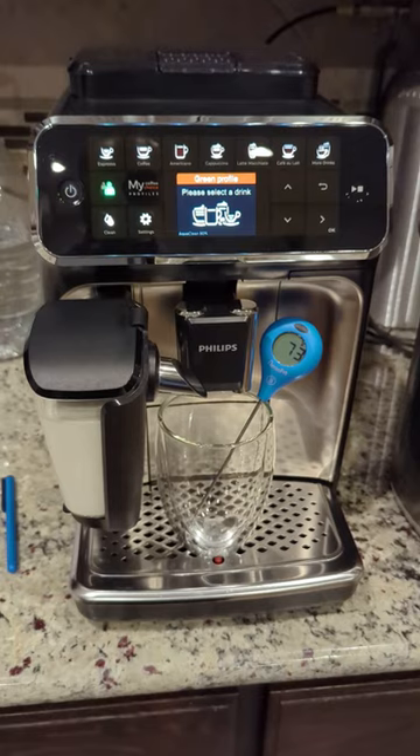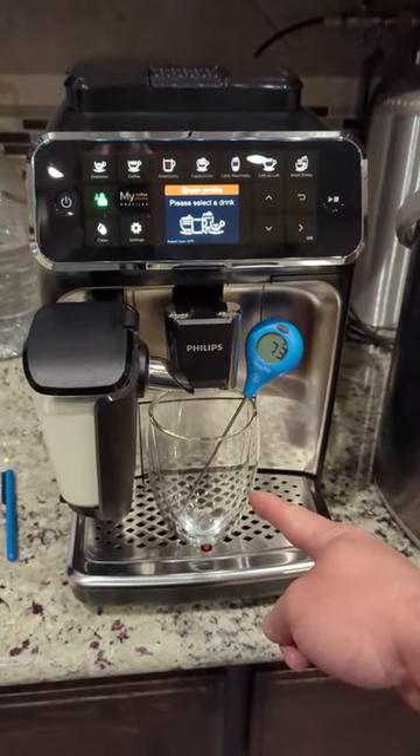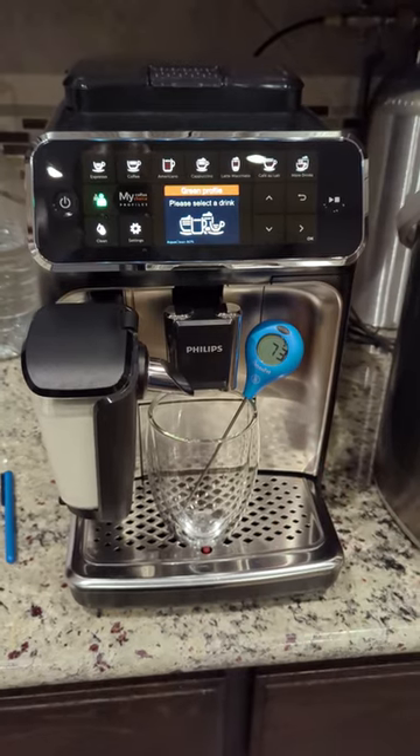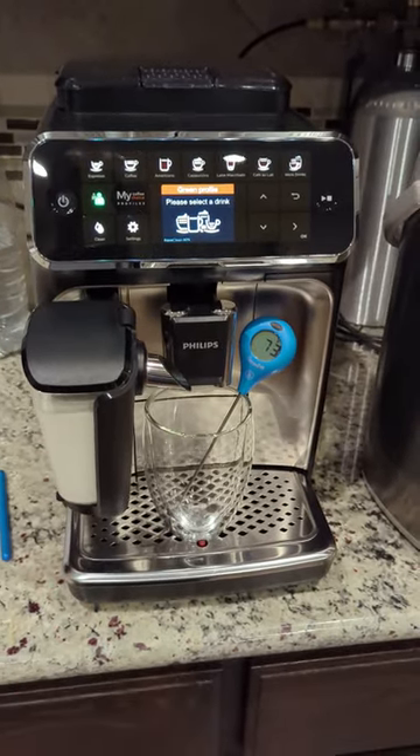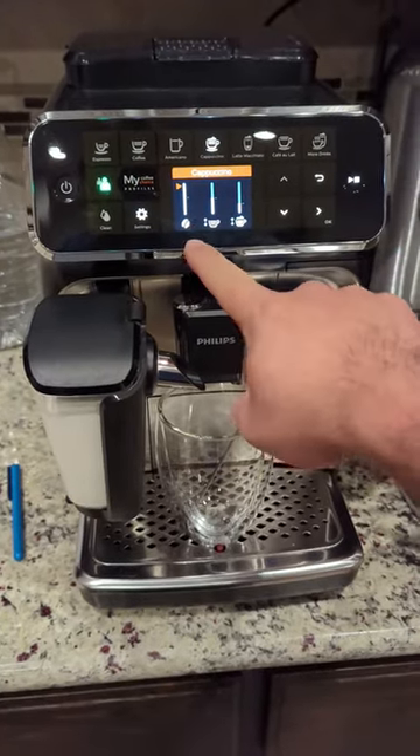Here we are with the setup. I have the ThermoWorks thermometer with the double-walled insulated glass for the cappuccino, and the milk just came out of the refrigerator. I'm going to hit cappuccino.